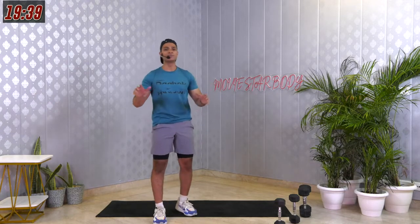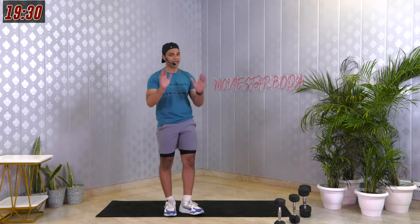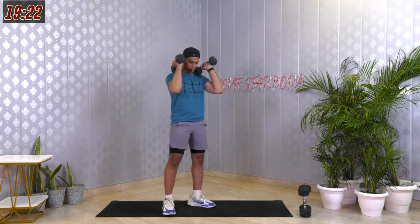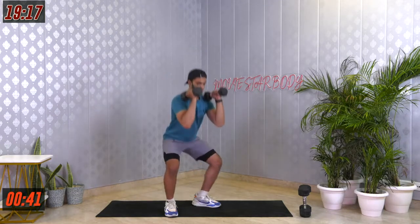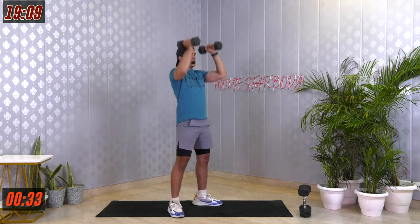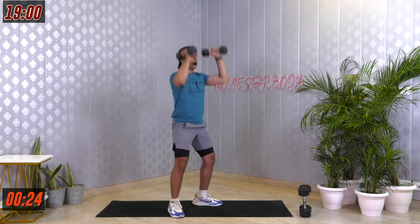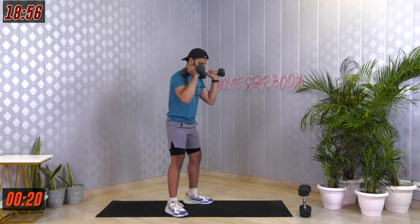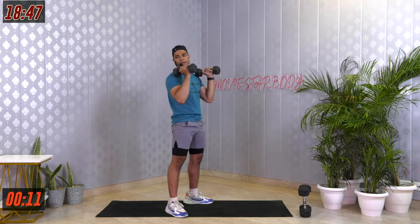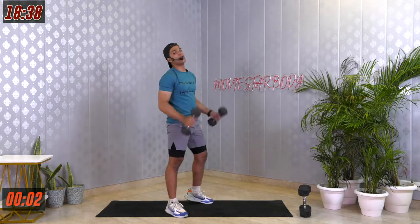We'll do a second round now — that was our technique work. In the second round, if you want to go with heavier weights please do. Go faster, no stopping, get more reps. Starting with thrusters — squat and press — for 45 seconds. I want a full squat: drop your hip all the way down, then press those dumbbells over your head. Every time you come up, breathe out. Last 3, 2, 1. Good job.